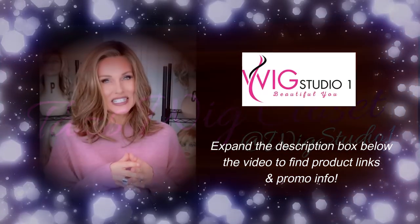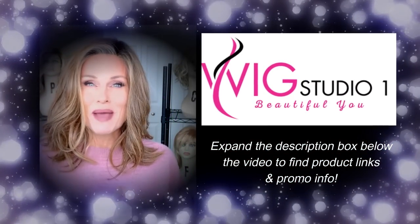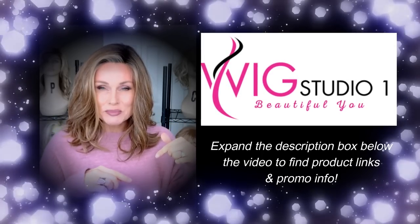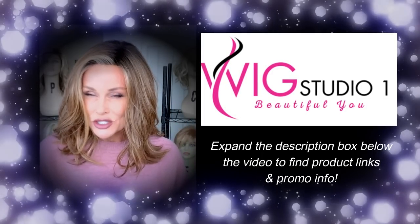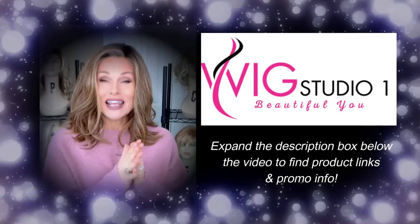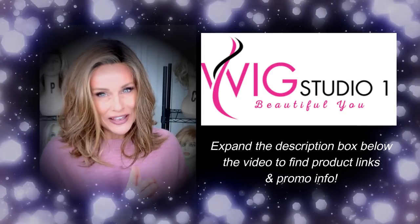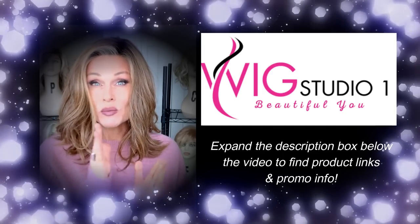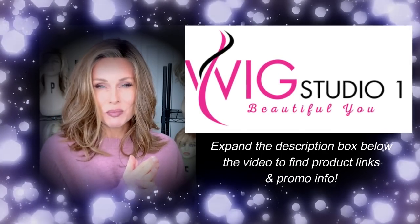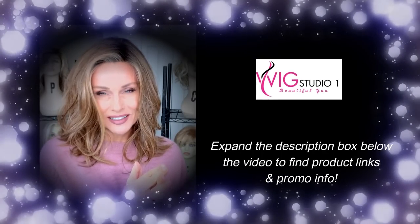I purchased these featured wig styles with my own funds. You can find them at Wig Studio One. Go below this video, expand the description box. I'll put a link directly to this style. You can check out all of the beautiful colors and pricing. We invite you to shop at Wig Studio One. We want to earn your business. If you have any questions for us, please reach out to support at wigstudioone.com.